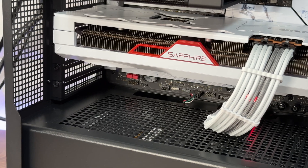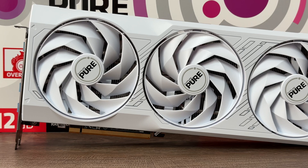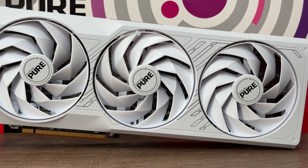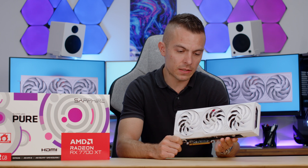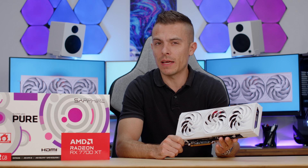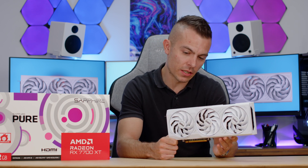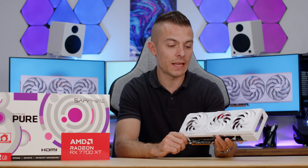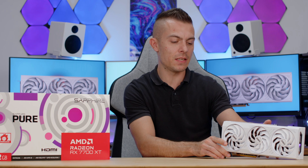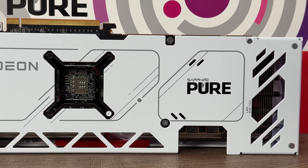On this Sapphire RX 7700 XT Pure, 58 degrees on average is quite great, and the design is immaculate. Talking about performance, it's quite solid — I paired it with the 7900 X3D to give the GPU extra headroom so it doesn't bottleneck with a weaker processor. I think it could be a good pair with a Ryzen 7 7700X, and I think that would be a perfect match with this card. I really wanted to give it more room to push to the limits and see what it can give us. That will be all for today — a bit of an introduction review, benchmark, synthetic, gaming overview of the card.